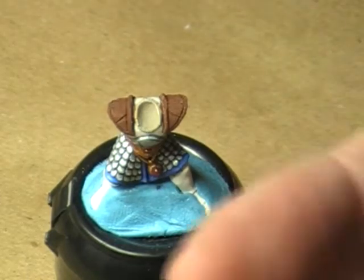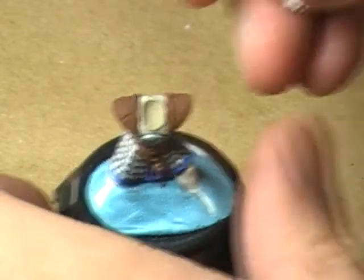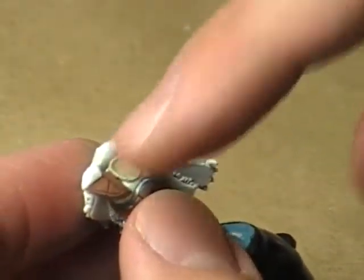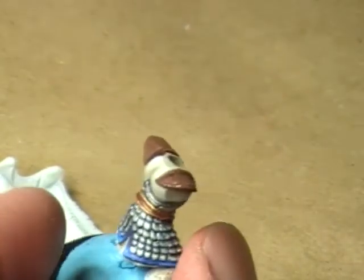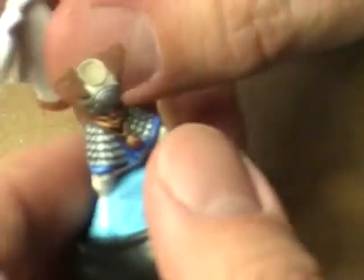So let's take the cloak, for instance. The cloak nicely fits up onto the shoulders of the miniature here. So for the most part, when I get around to doing these shoulder pads, I really don't need to worry about painting anything on the back here. I'll base coat them in gold just in case the cloak comes a little bit loose, but for the most part there's no real reason to give them any color because they're going to be covered up completely by the cloak.